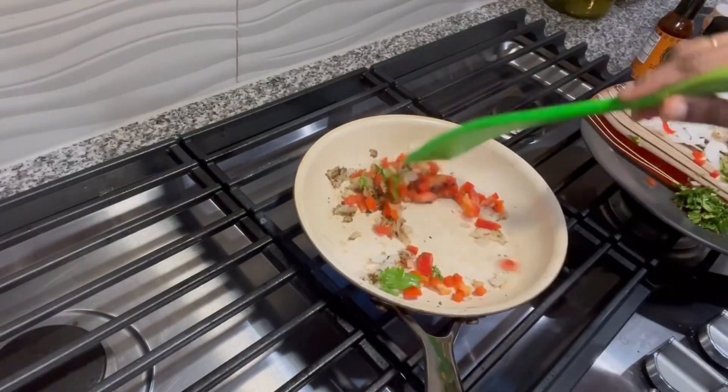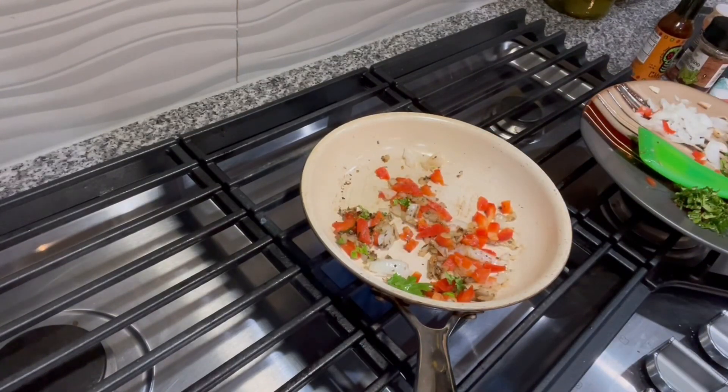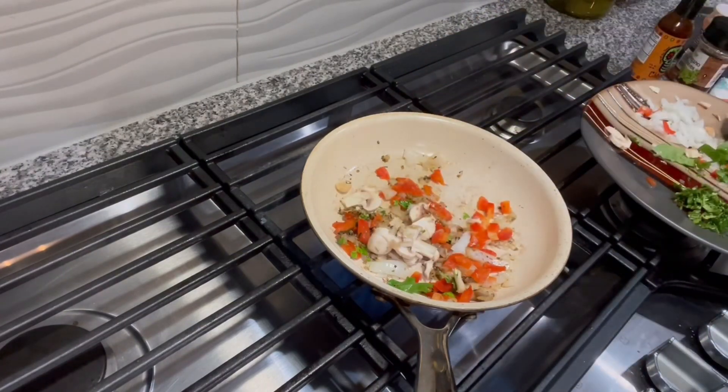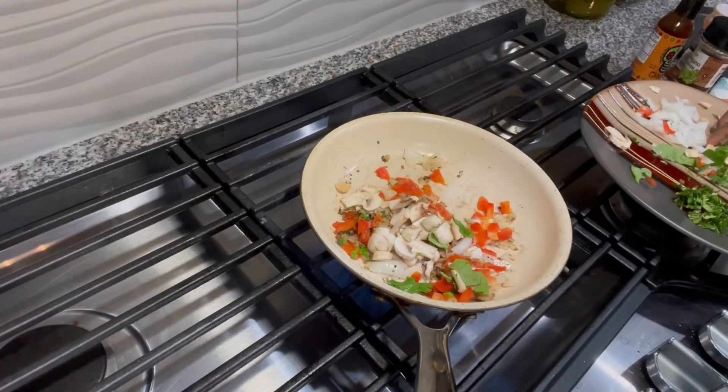I just want the raw edge of the vegetables to be gone. If it's overcooked, it may not be great, but you can even add them uncooked — it may just be very crunchy. Here go the mushrooms; the vegetables are completely your choice.